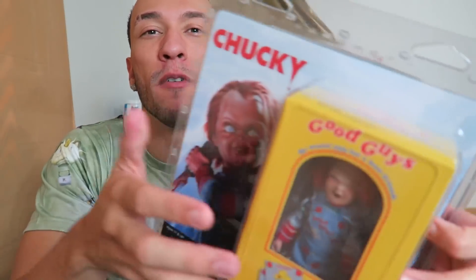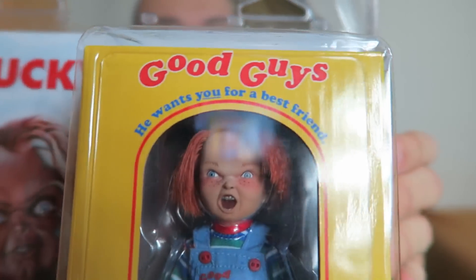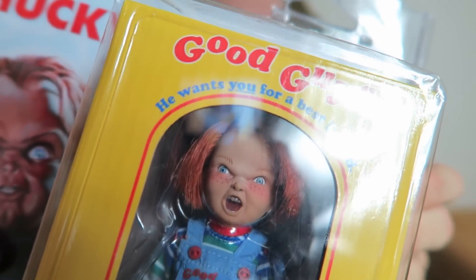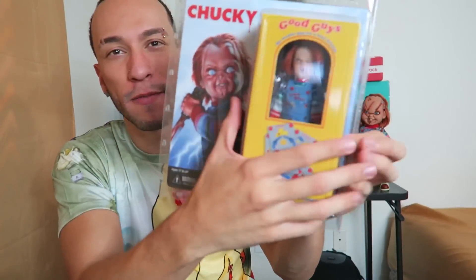Now this Chucky doll right here is before he has all his scars, but it's after he's evil — look at the face he's making. Pretty scary, huh? Anyways, let's take a look at the packaging. Nice packaging. I'm actually really impressed by the packaging. The inside has this nice Good Guy box, miniature style. Fits in your hand. It looks awesome. So realistic. So let's take a look at the actual whole thing before we start busting this thing open.